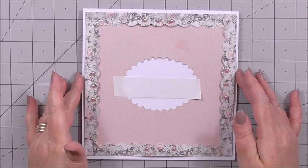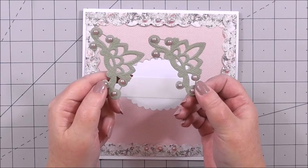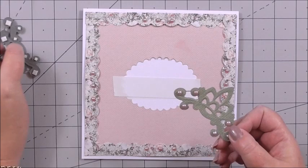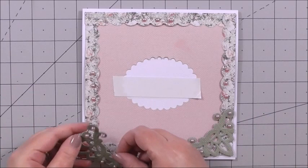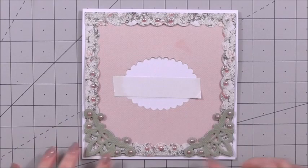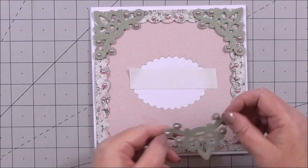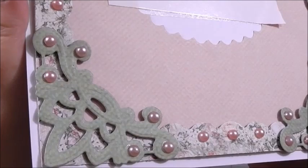Next, I've die cut four corners using a Marianne Collectible die — you don't have to, you can use whatever die you like from your stash. I've added some more pearls to the edges of the corners and I've got 3D foam on the back of these, because there's flat tape in the card corners. I'm just going to take each of the corners and press them down over the joins of the scallop edges we've just added. I've used the green extra cardstock that comes in the Family Blessings collection and I've embossed it to get the extra detail on the corners. You can see how pretty that looks around the edge.